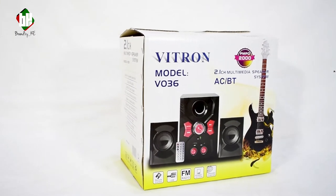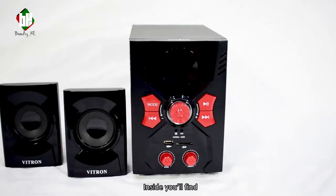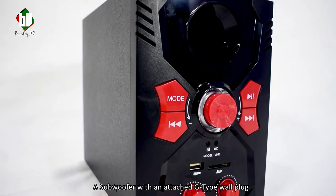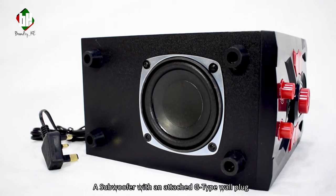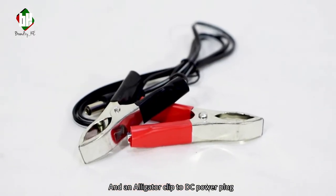And now to the unboxing. Inside you'll find left and right speakers, a subwoofer with an attached G-type wall plug, a mini remote, and an alligator clip to DC power plug.